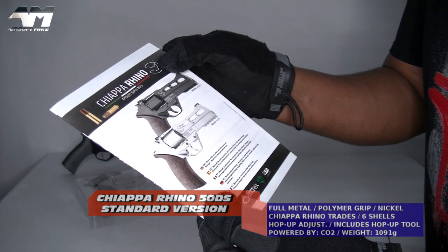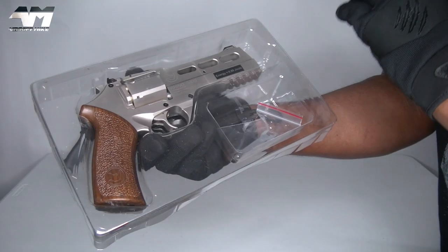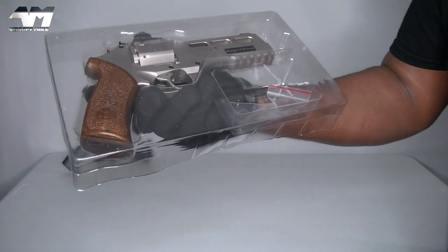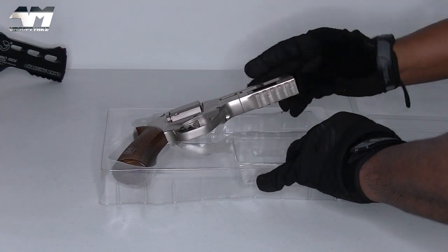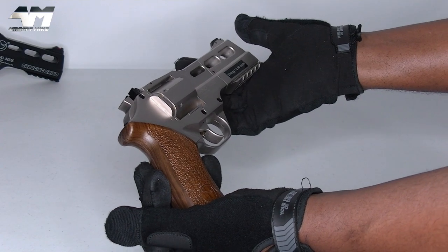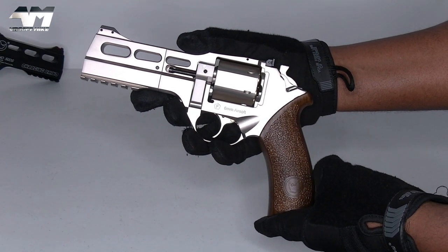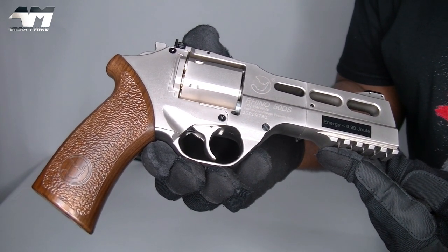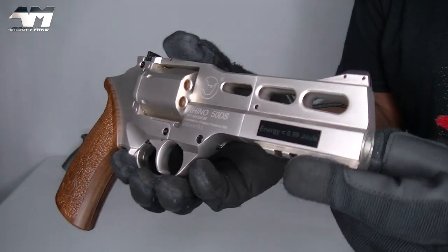You get the same instruction manual as you get with the limited edition one. The only accessories you get is the tool for your hop-up adjustment and it comes in this sort of blister pack. Loving the color scheme on this bad boy! It's more of a sort of champagne color as opposed to the silver that it's marketed as. Yeah, it's done as silver but it's more of a nickel — basically silver with a hint of champagne or gold. It may be difficult to pick up on camera, but when you look closely you can see it. Right, let's get rid of that horrid sticker.